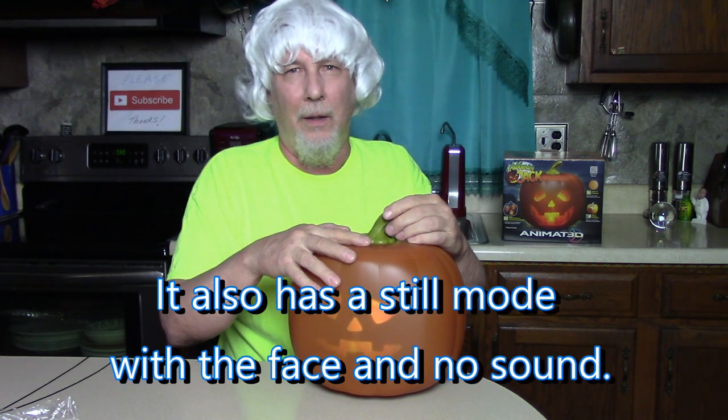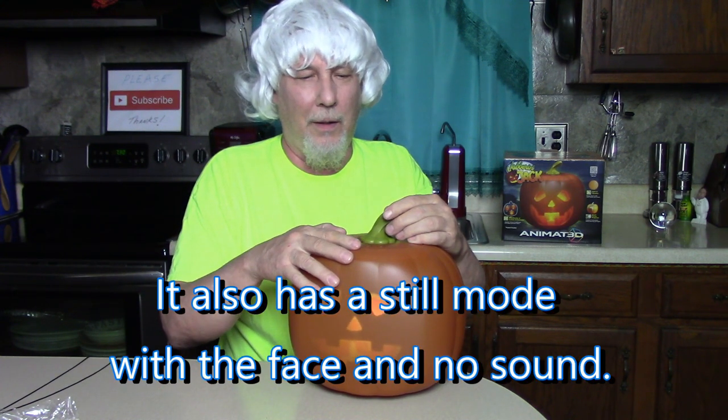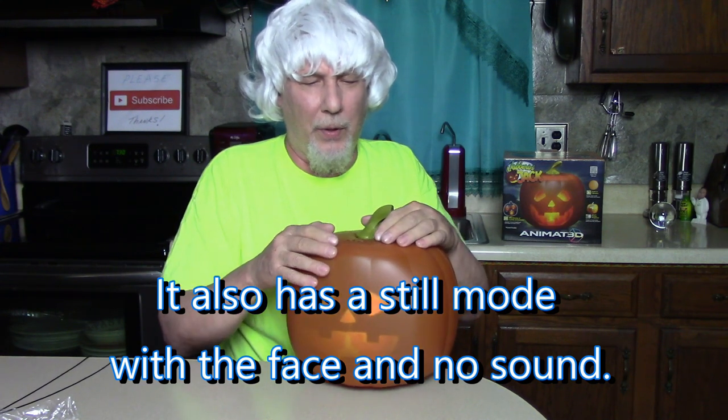There's volume up and volume down, then skip. My name's Jabbering Jack but you can just call me Jack. I'm going to sing my favorite Halloween song — isn't that nice? Skip. Skip. Turn it up, turn it down.